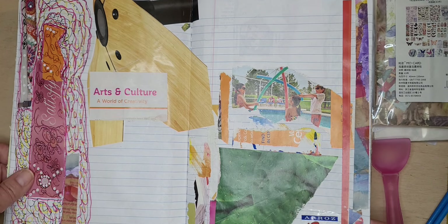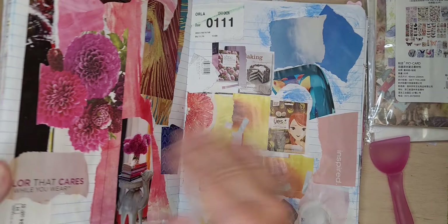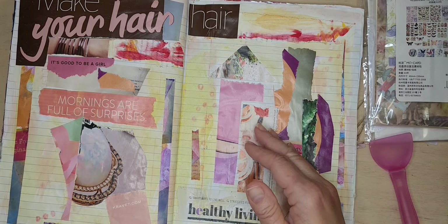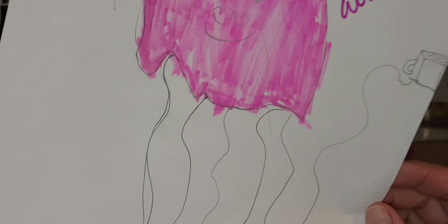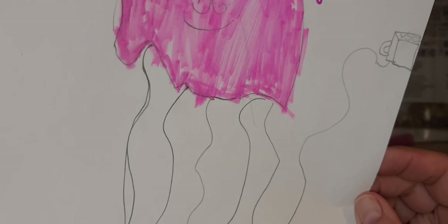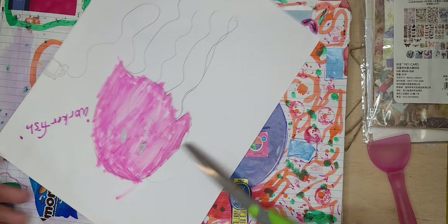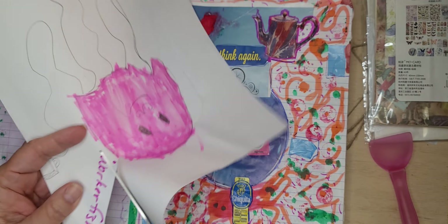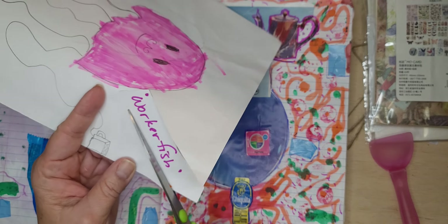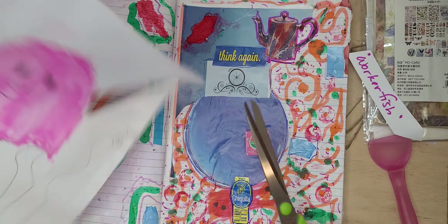I want to recycle this art jellyfish that my grandson Eliu brought from school this week — it was one of the things that I saved. I can use the whole page or I can cut it up. He called it 'worker fish' — well, that's my handwriting. So let's see — a worker fish!